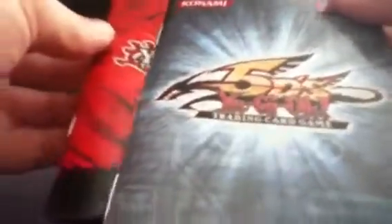The GX one — this is the official rule book on the bottom, where this one says it, over here. So this one says official rule book on the bottom. This is the 5Ds. So those are my rule books.